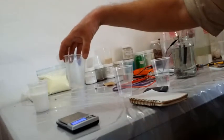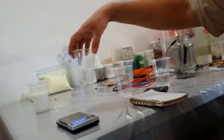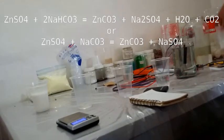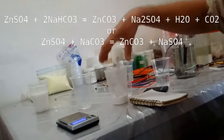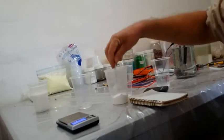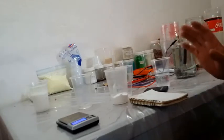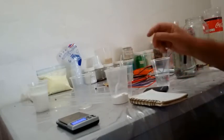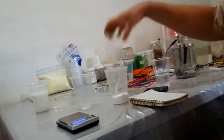To make zinc carbonate, I need either an equimolar amount of sodium carbonate or a double molar amount of sodium bicarbonate. I prefer sodium bicarbonate for this because sodium carbonate produces a gel, whereas this produces a nice powdery sediment. It costs a little bit more, but I'm going to go with this one.